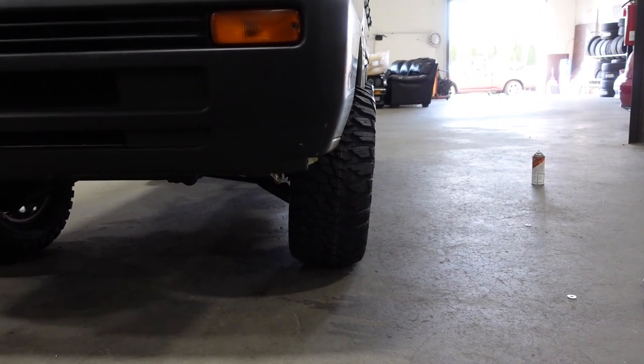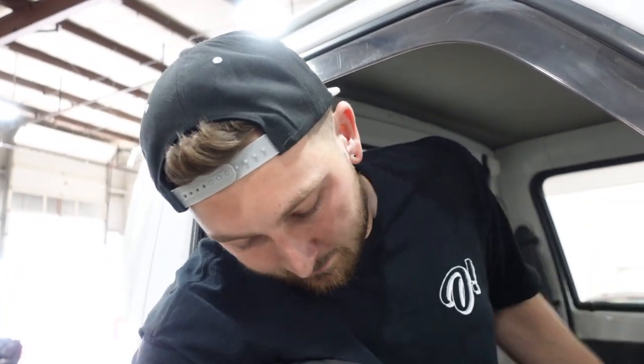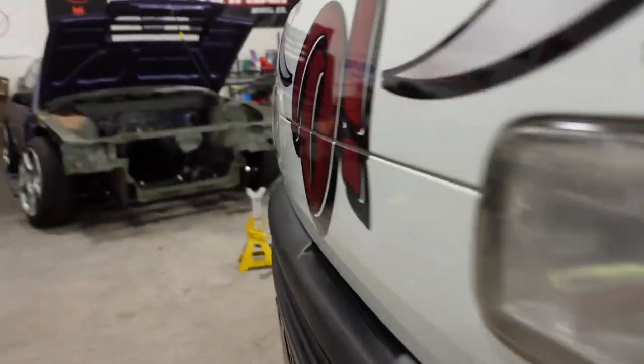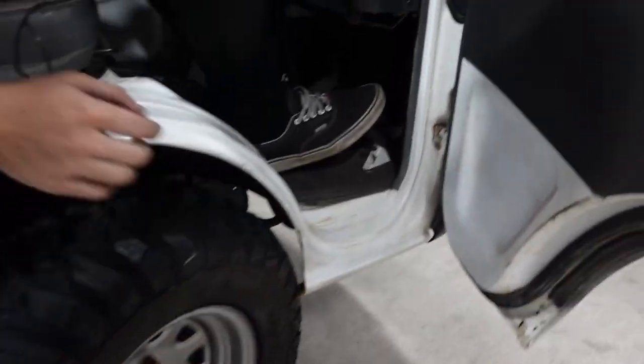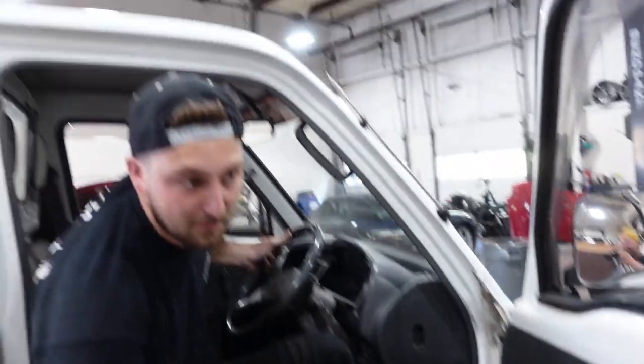It still looks pretty goofy, but it's slightly better. I did some research and it seems like no matter what they always kind of camber out a little bit, which isn't a huge deal — it just looks a little goofy. Our toe is quite off, so let's get the toe in check, bring it outside, and get a second look at it. There's a thing on the cab — quick cutaway — it might clear, it might clearance itself.